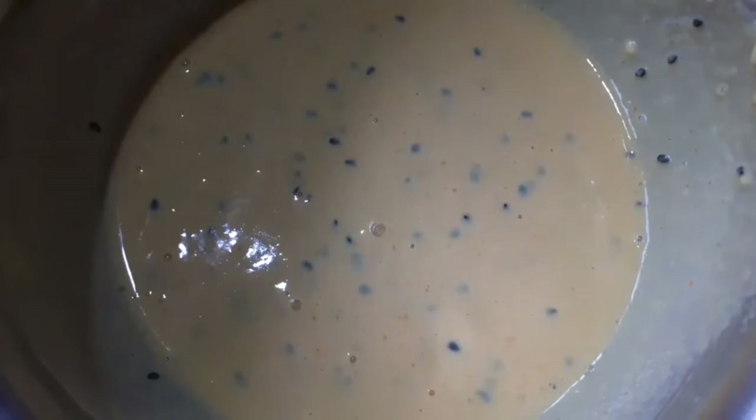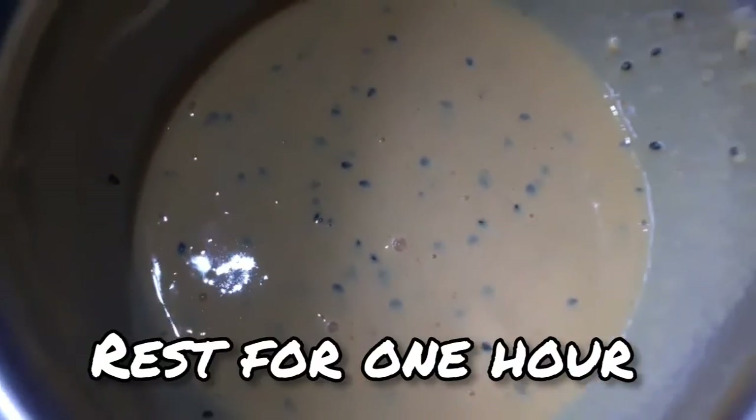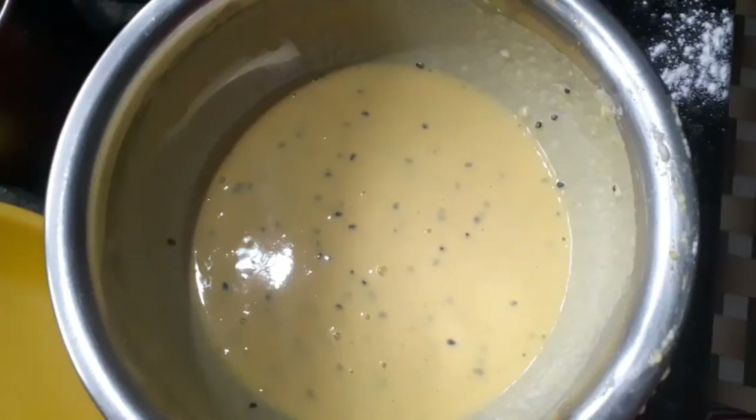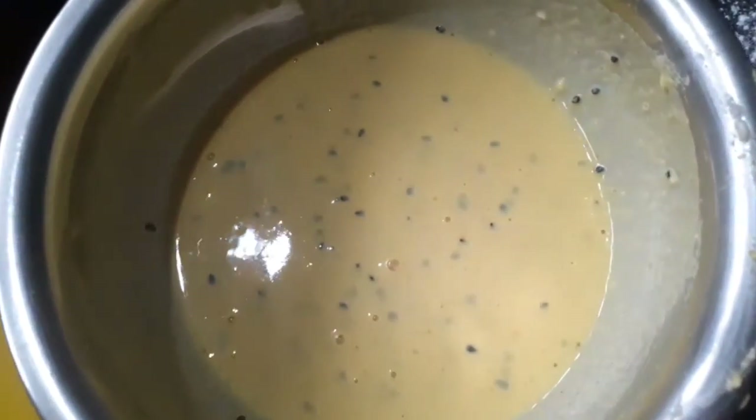This is a soft little bit of a soft tart. We have a soft little bit of a soft tart.